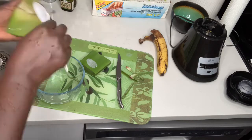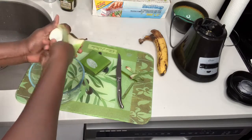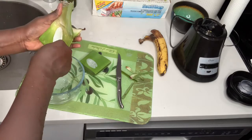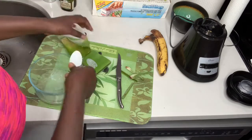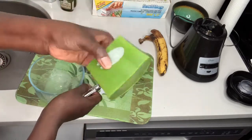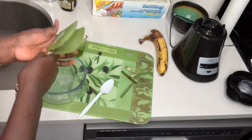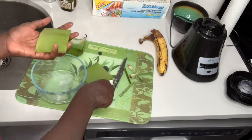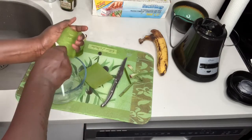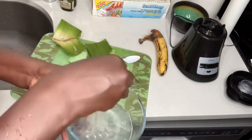I cut it in half again, then in half again to scrape out the actual gel itself. You can see me digging into the actual aloe vera plant — the leaves — and inside you have the gel. What I'm trying to extract is the gel. You can see me trying to extract the gel from both sides of the two pieces.